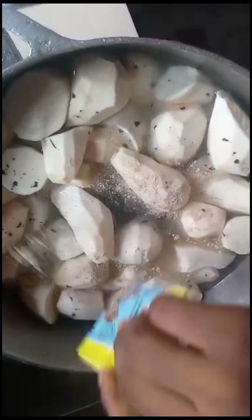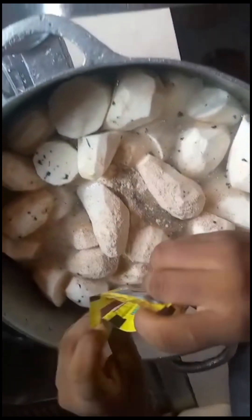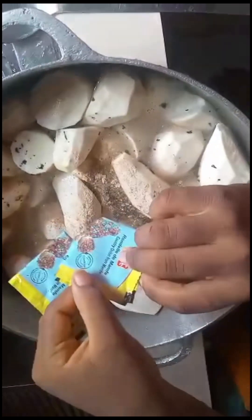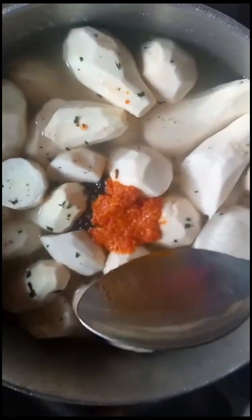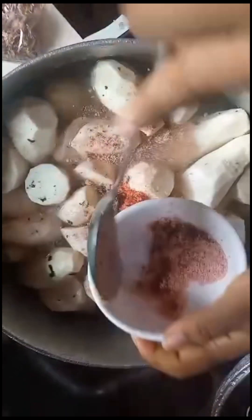The smoked fish gives this porridge a level of taste that is so unbearable. The cocoa yams have been washed and are in a pot with water, set to cook, and the spices are being added. The quantity doesn't matter — it depends on how many people will be eating. This pepper is very hot, so if you don't like pepper, you can use one or two. The pepper has been ground and everything is being added into the pot of cocoa yams with water.